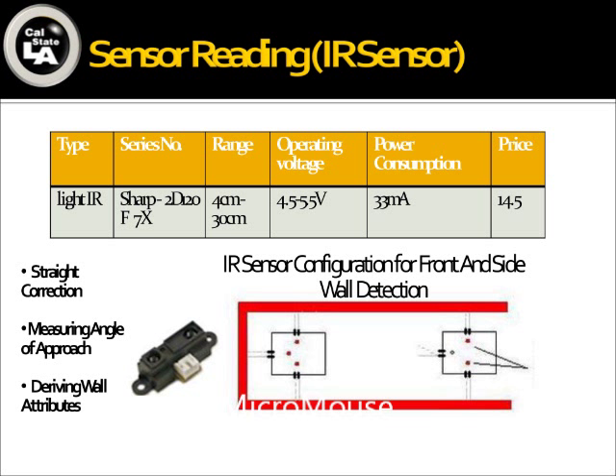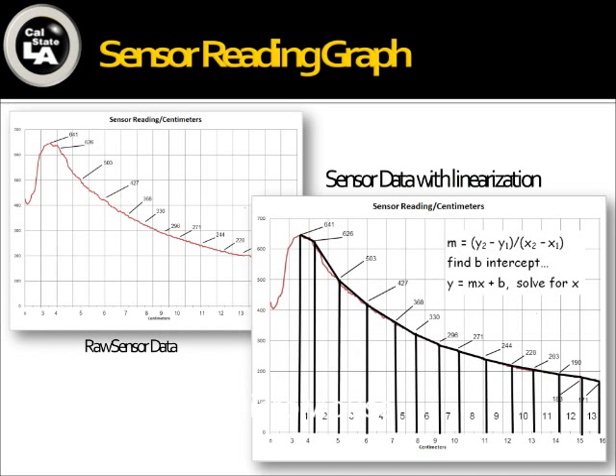I also placed two sensors in the front so that as it approaches a wall, it can measure the angle of approach, and when making a left or right turn, it can adjust by plus or minus some angle so it makes nice sharp turns. The sensors are also used for the simple function of detecting whether the cell the MicroMouse is in has walls on the left, right, or front, which we use to update memory so that as the MicroMouse traverses the maze, it builds up the wall map.